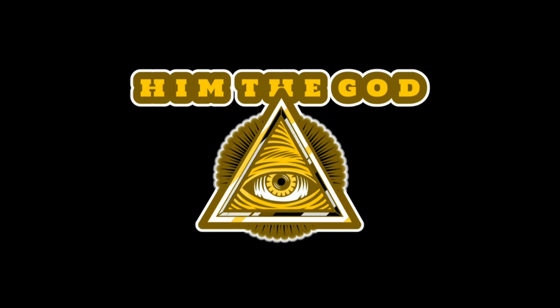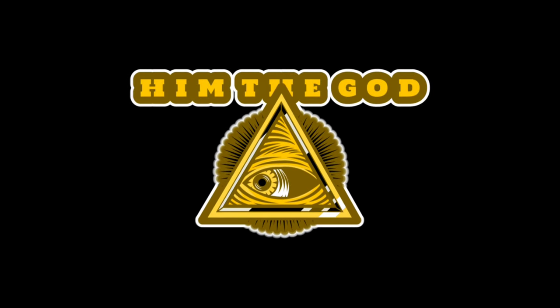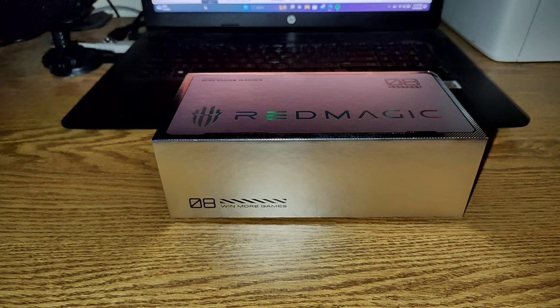You are now tuned in with HTG. Hey guys, welcome to the video — thank you so much for coming. For those of you who don't know me, my name is HTG aka Him the God, and today I got a special video for you guys. I'm really excited, first because I'm doing a different kind of video.